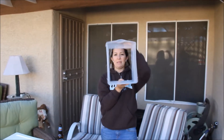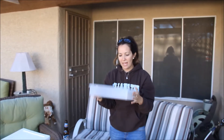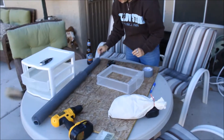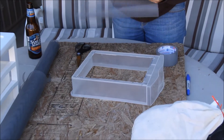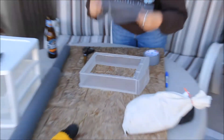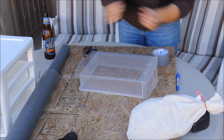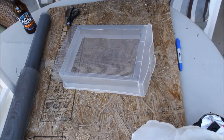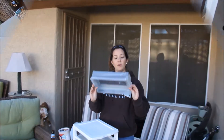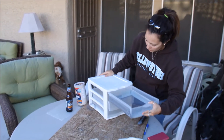We have the bottom of the first drawer cut out. Now with this out, we are going to tape the screen on. Here is the screen that we are now going to tape to the bottom of the drawer, just like so. We're going to duct tape it pretty well so that the beetles don't crawl out. So we have taped the screen to the bottom of the drawer.